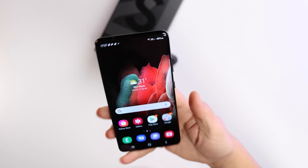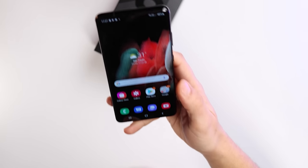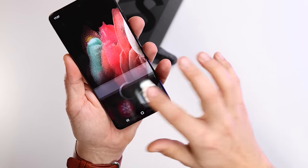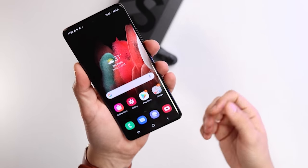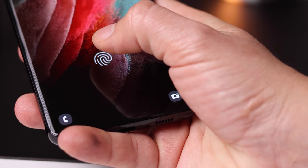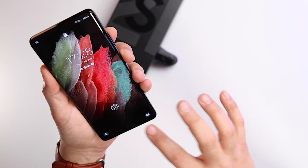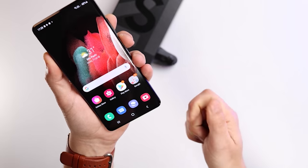The responsiveness of the fingerprint scanner is incredible. I could do this all day. I don't know if it's because I've been frustrated with face recognition — I love it, but wearing masks these days makes everything a nightmare. But on this, it's just like you tap it and it works. You don't even have to hold it.